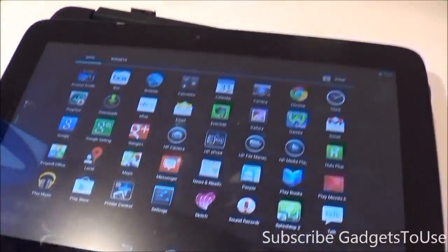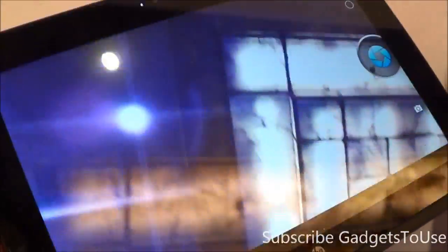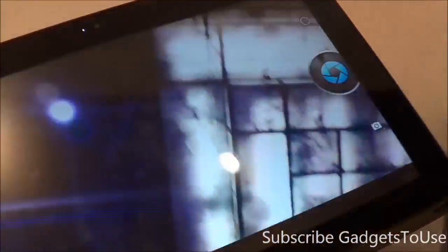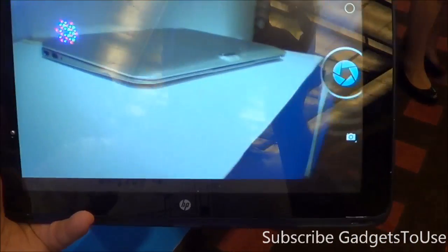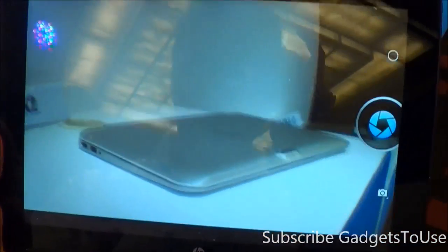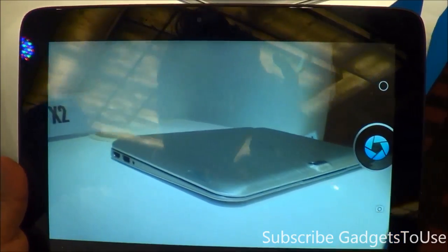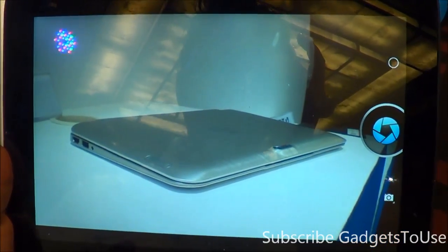You have all the pre-installed applications including HP Camera. The back camera is a 5 megapixel camera and this is how the view looks from the front camera — you can do HD video chat from it. As far as the back camera is concerned, you do not have tap-to-focus on the user interface, but it can take decent photos. This is how the view looks from the 5 megapixel back camera.